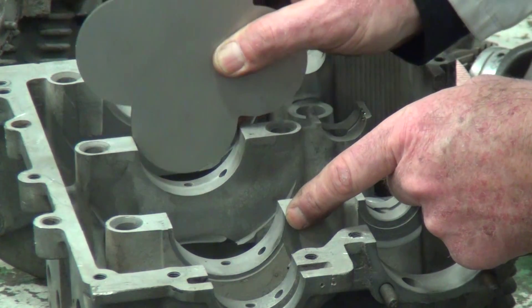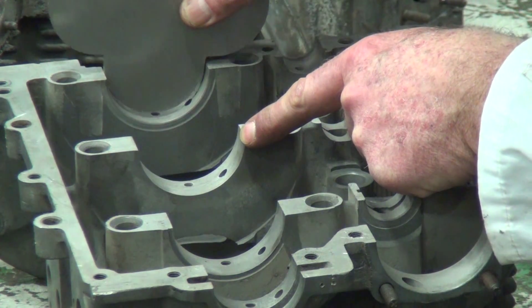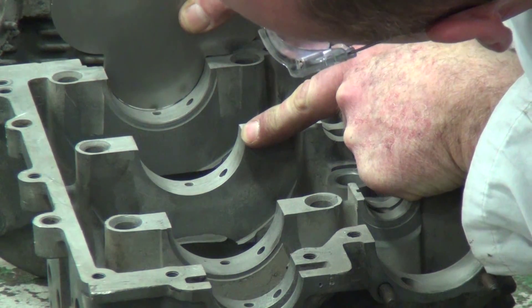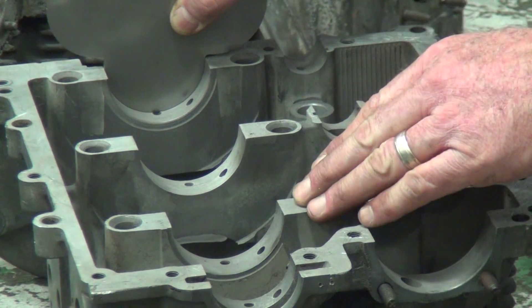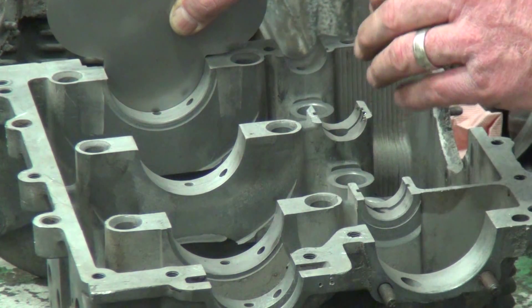In this particular case, I checked a couple of them — the center one is standard and the rear one is standard also. So it looks like we can go with a standard set of outside dimensional size bearings. However, we haven't checked the crank yet to find out if the crankshaft has been turned.